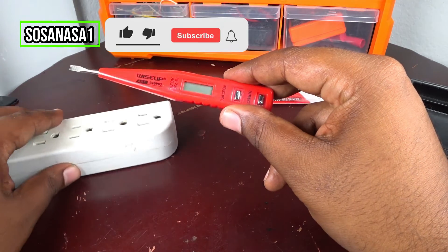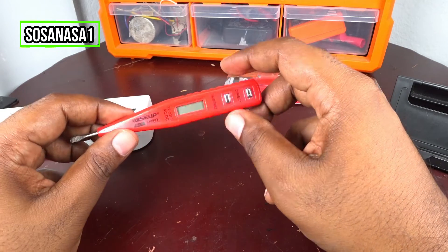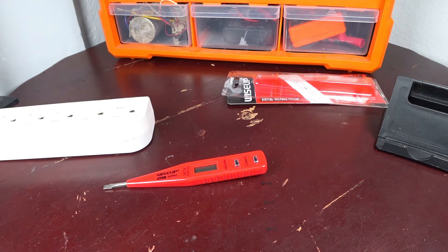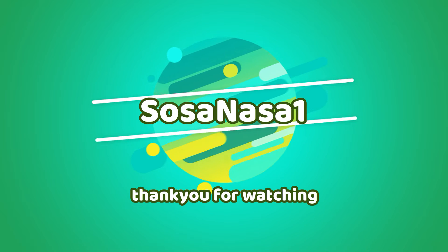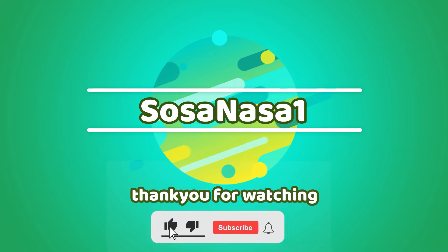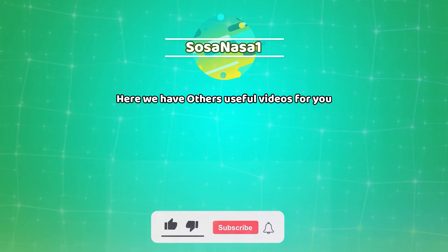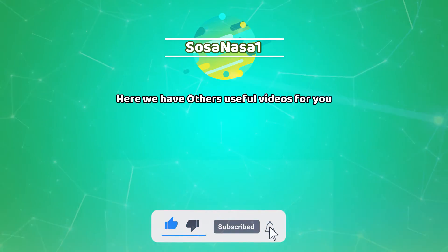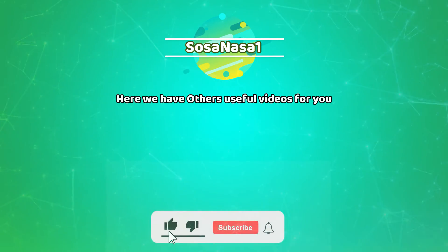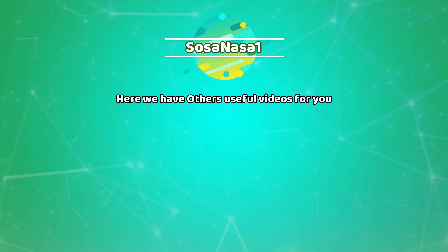Thank you for watching. Subscribe here on our channel, SosaNasa1 in English. See you next time. Bye!